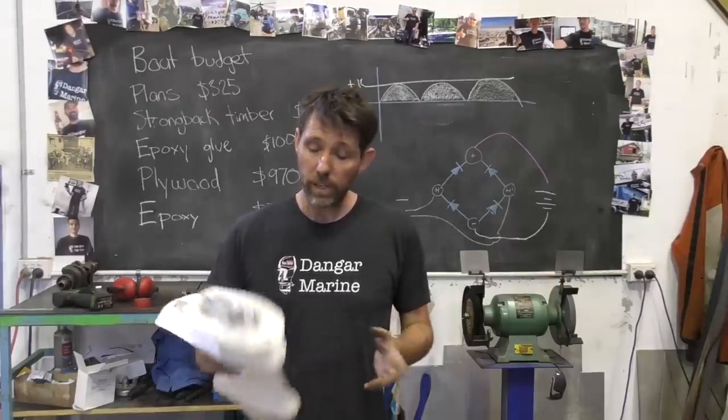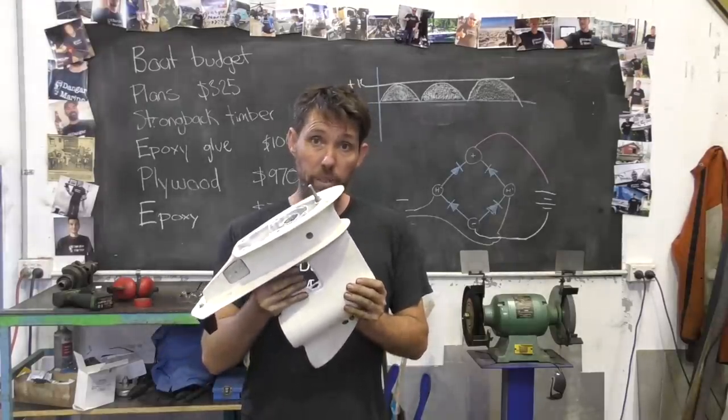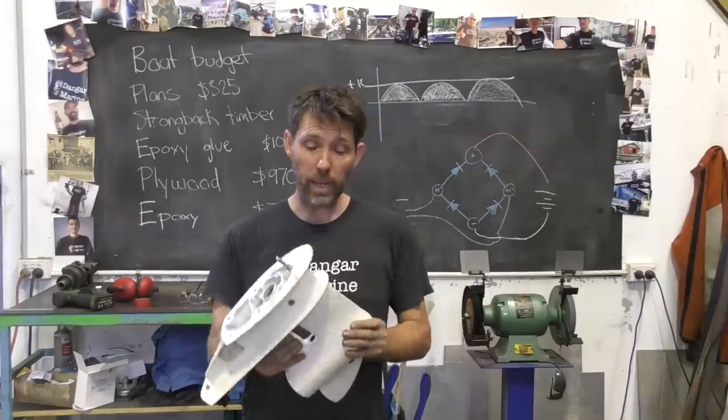Hey there, Dan Gostu here. Today's video is about stripping all the bearings out from this Johnson 30 horsepower lower unit, and is proudly sponsored by marineengine.com.